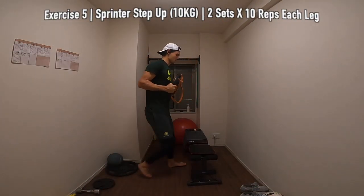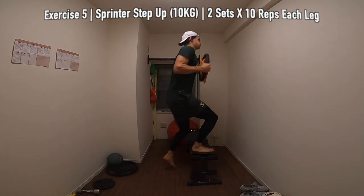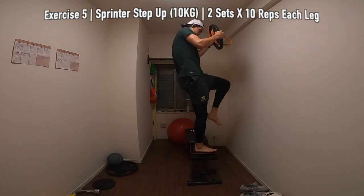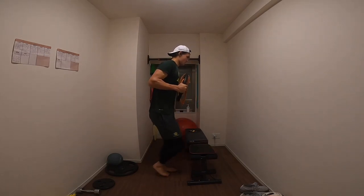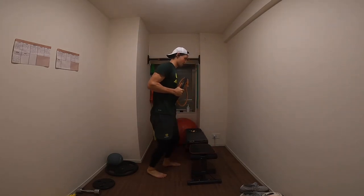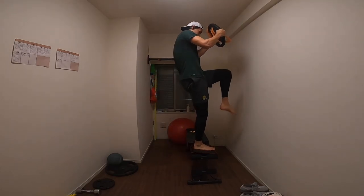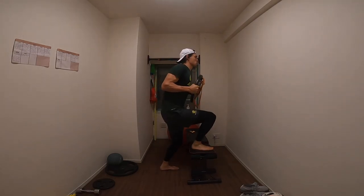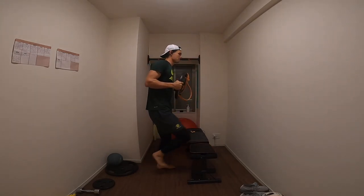5th exercise is a sprint to step up. I'm holding a 10 kilo plate here but like I always say, if you guys don't have any weight you can use a drink bottle or do this body weight. The focus is really just to drive your knee up as fast as possible using the glute of your standing leg — so my right foot in this instance, really using that right glute to drive yourself up. We're doing this for 10 reps on each leg for 2 sets each.